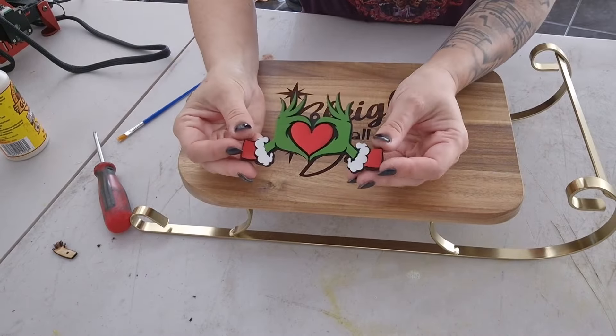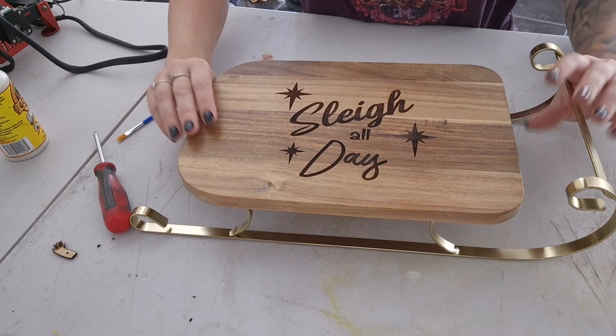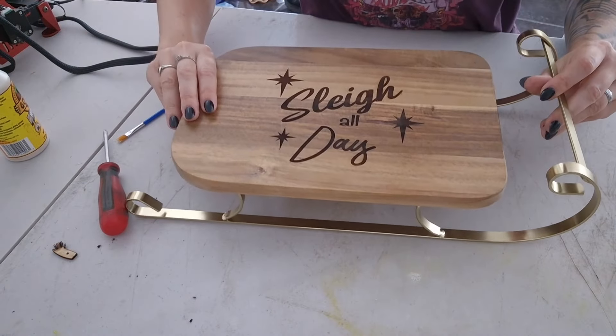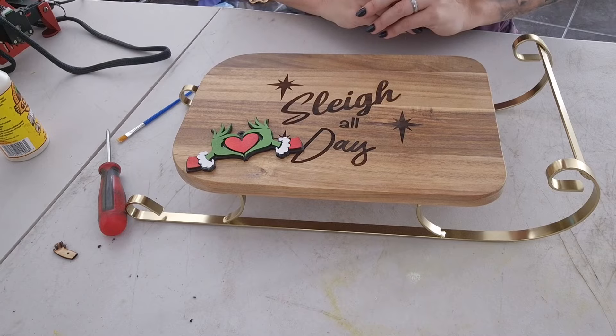Hello Legitimates and welcome back to my channel. Today I am making some Christmas themed decorations with my new Elgo laser. I wanted to do one cutting and one engraving video just to show you how they all work.